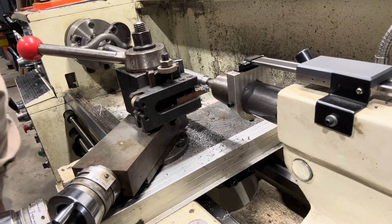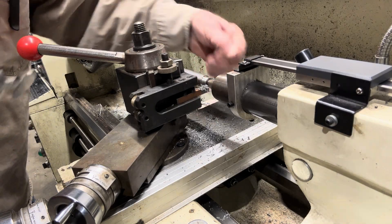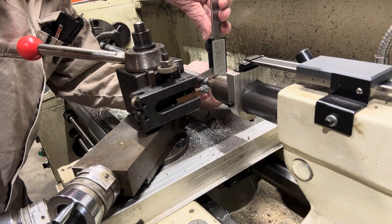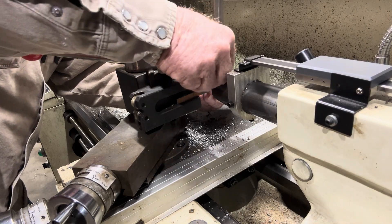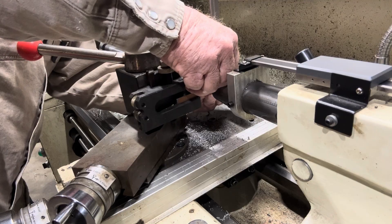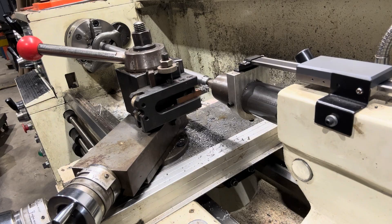Okay, we're at 650 now. I gotta check — I don't want to overcut. I want to make sure what my last cut's gonna be on it. 651, so I'm a thousandth over.